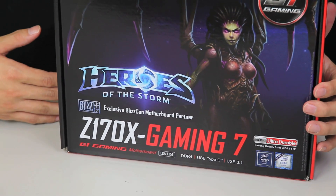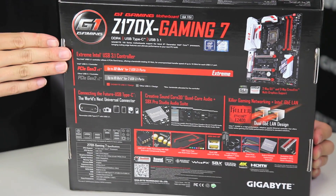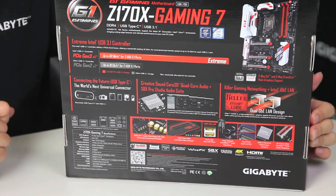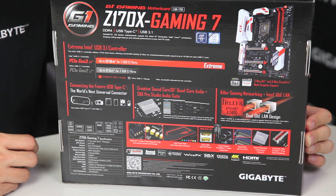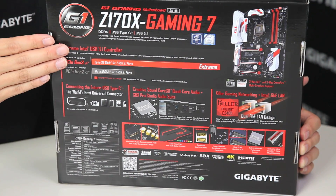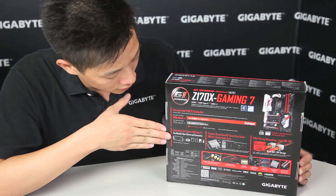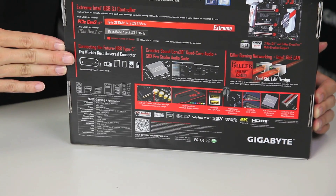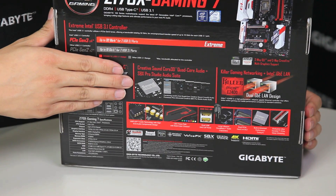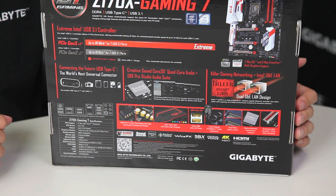Let's swing it around to the back and get a better look at the features, and we'll show you what you get when you open the box. Right off the bat you can see we're talking about Intel USB 3.1. Gigabyte is actually one of the only manufacturers to exclusively use the Intel chip and Intel controller to power our USB 3.1. We have that 32 gigabit bandwidth to support USB 3.1, even though the limitations are about 10 gigabits. We also have the world's next universal connector, the Type-C connector. It has our Gigabyte exclusive AmpUp audio technology with a Soundcore 3D, a quad-core audio chip from Creative.